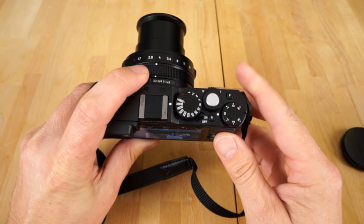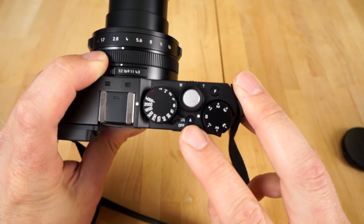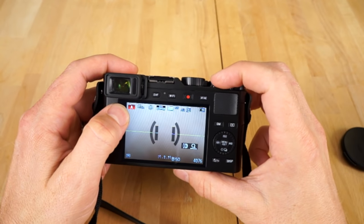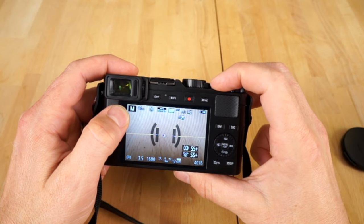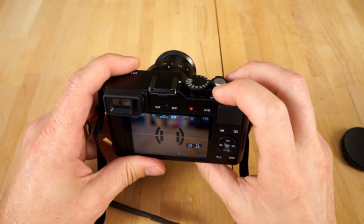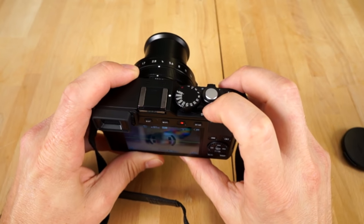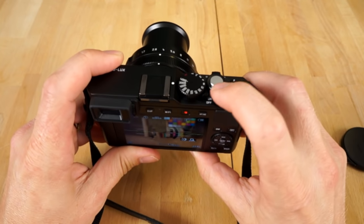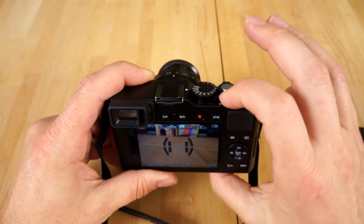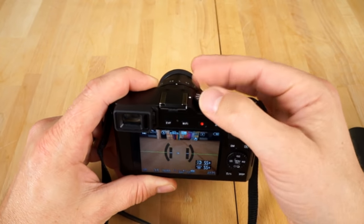Another cool feature is this button here that says A. When you hit that button, it puts the camera in full auto mode — notice how there's an A and it's red. Click it again, it turns back off. So if you're ever in a situation where you're running out of time and going to miss the shot, just hit this button — boom, you're in auto mode, take the picture. The camera is really smart, it'll do all the settings for you. When you have more time, take auto off and dial in your settings as needed.